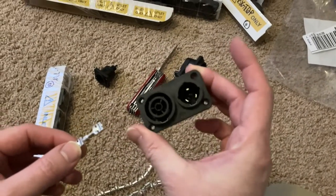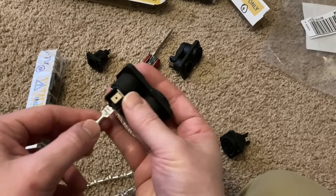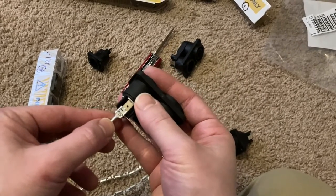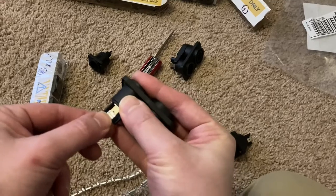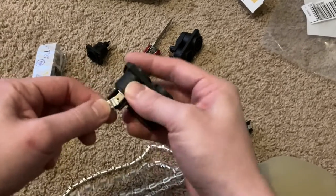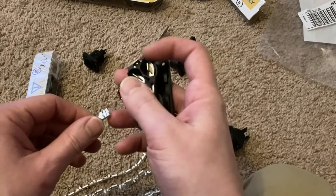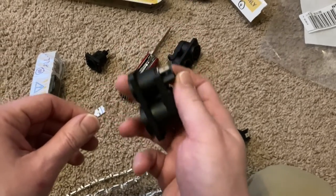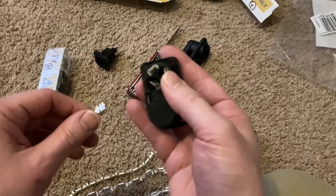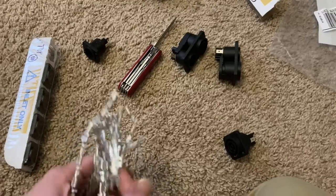This is one of the power connectors for the panel, which I'll show you in a second. You can see it'll just go on there — you attach this to the end of the wire and then it attaches there. There's a positive, negative, and ground. I haven't looked up specifically how to hook them up, but there are three connectors, just like any other wire.